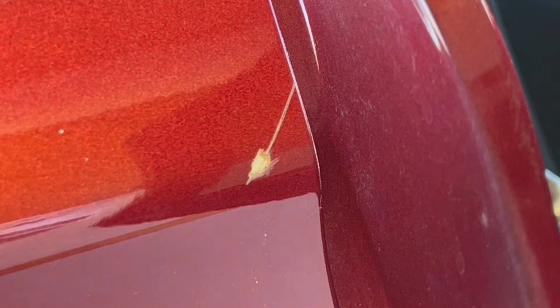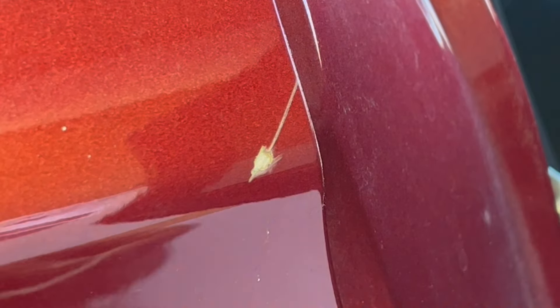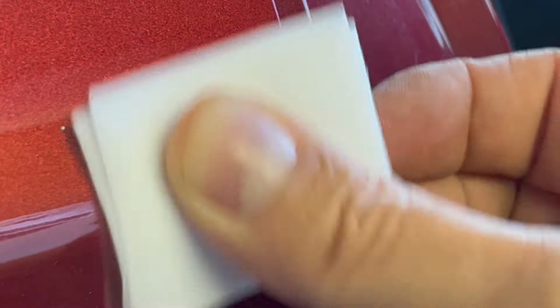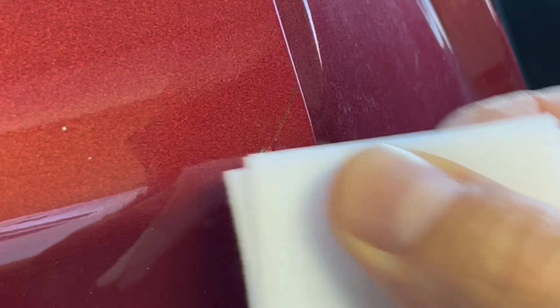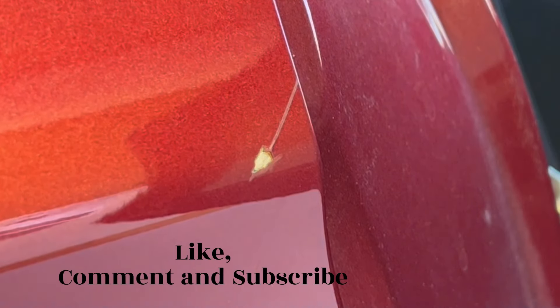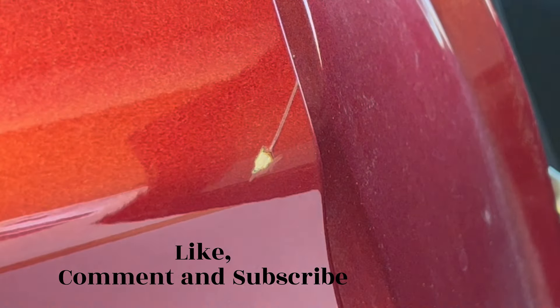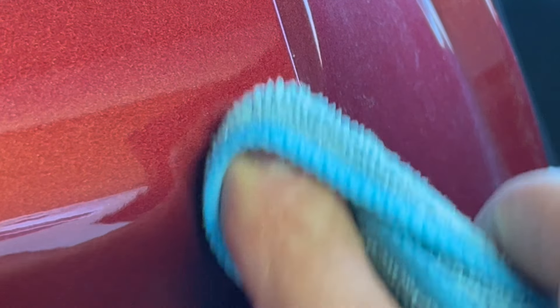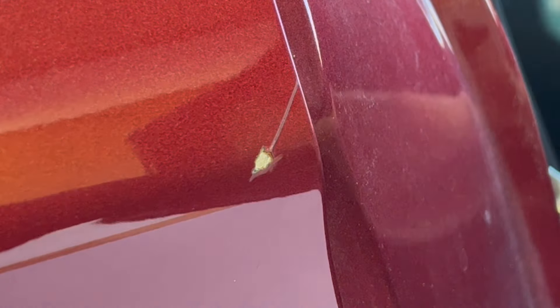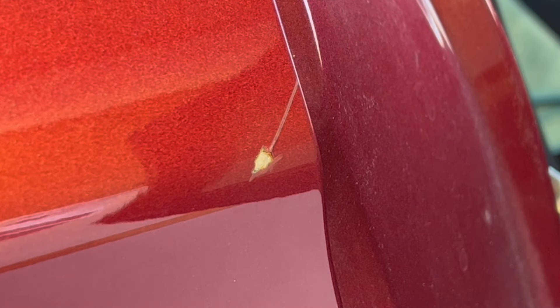Now I'm going to get an alcohol wipe to clean any residue from around this area. I have a lint-free microfiber cloth to clean that off because you don't want any residue left on here. Rubbing alcohol would work too, but I have isopropyl alcohol pads, so that's what we're using.